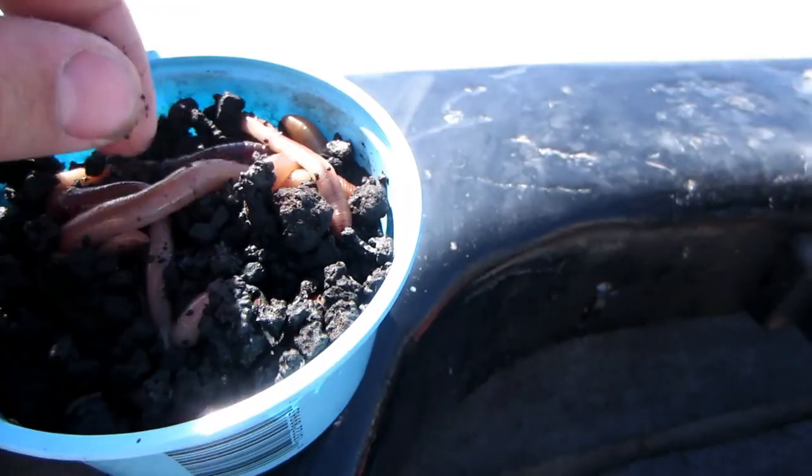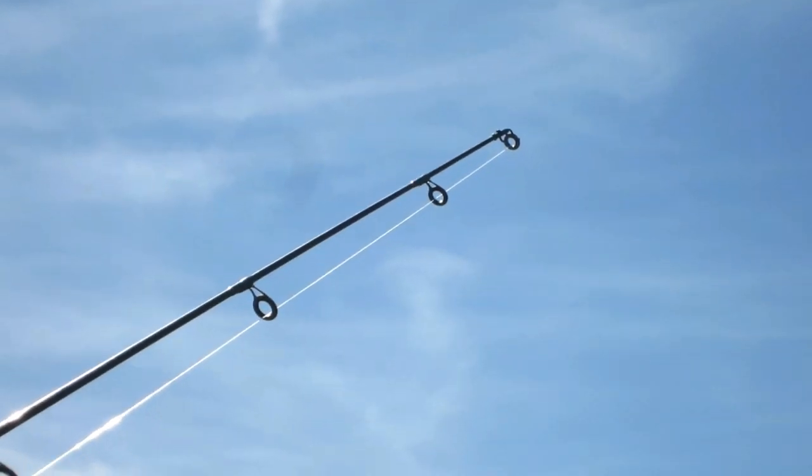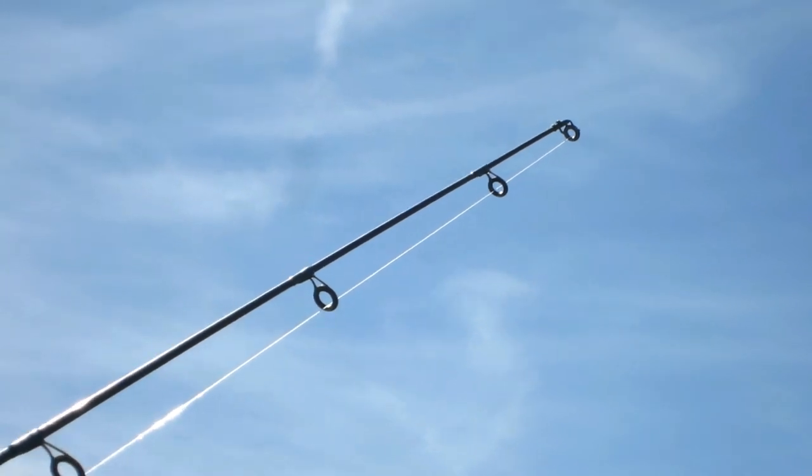We're out on the water now. The first thing we need to do is catch ourselves some catfish baits. We brought some worms along. We need to rig up a typical worm rig and see if we can't get into a carp.